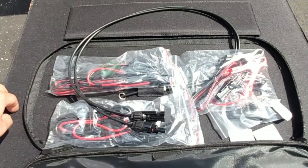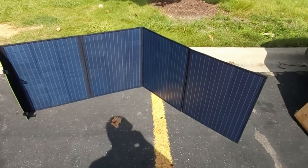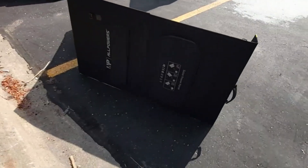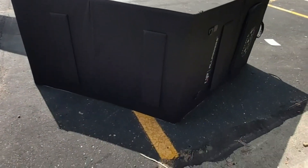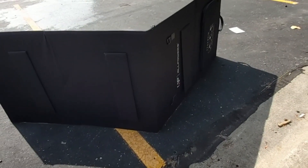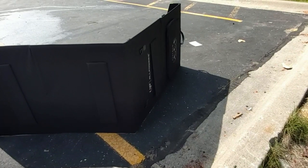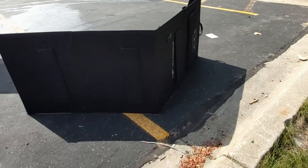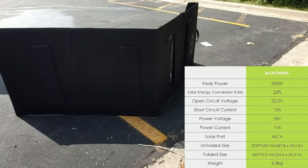Before I actually unfold it completely, I want to show you the support legs — it has two supporting legs on each side, for a total of four supporting legs. The build quality of the solar panel seems very nice, and it's not heavy for a folding 200 watt panel. Solar panels at high wattage can get quite heavy, but this one is on the light side. I'll check the weight and leave a screenshot on the video so you know the exact measurements and weight.